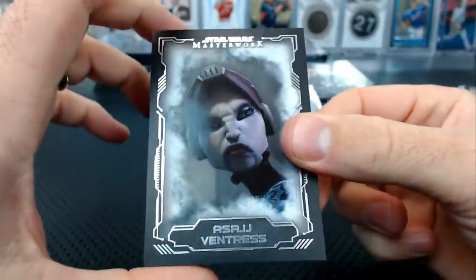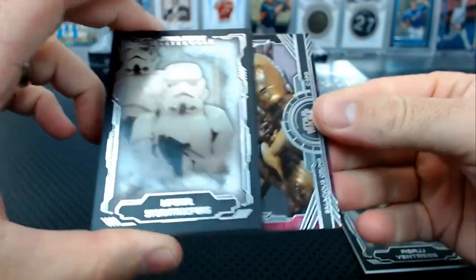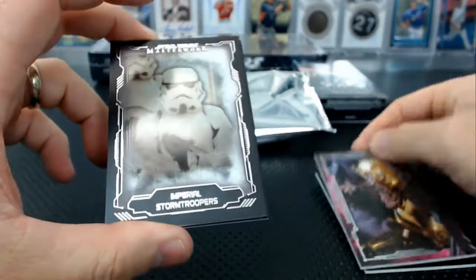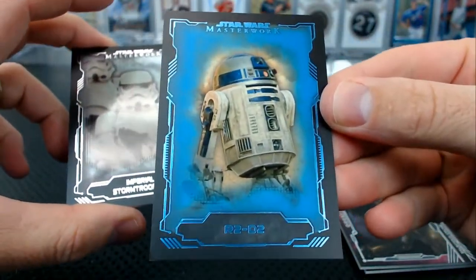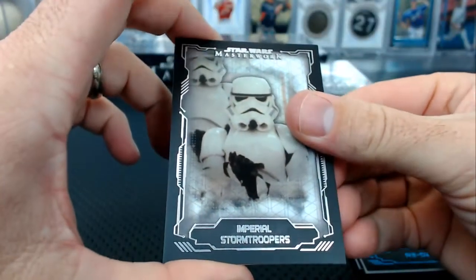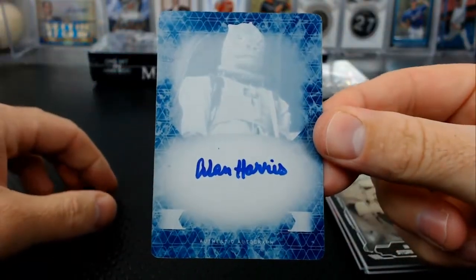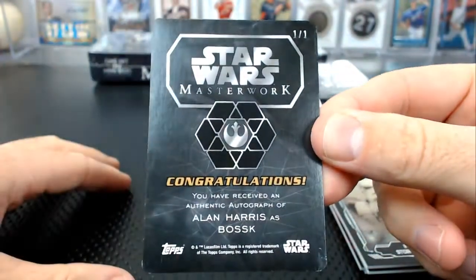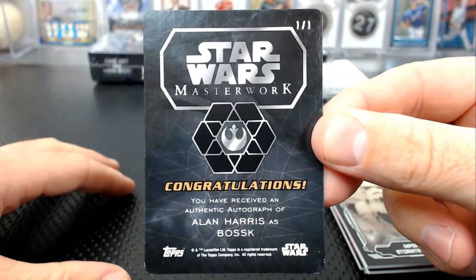Ventress base, Imperial Stormtroopers, Crumb and C-3PO great rivalries. Oh, is that a plate? R2-D2 blue, blue 2, blue 2 — we have a plate! Is it a plate or is it a plate autograph? It is Alan Harris's Bosk — rally squirrel! The one of one, Bosk. Well, one of the four one-of-one printing plate autographs.